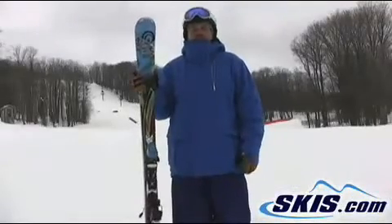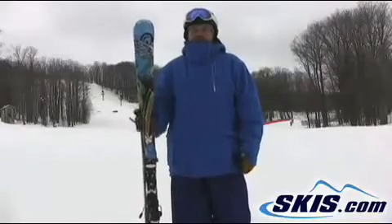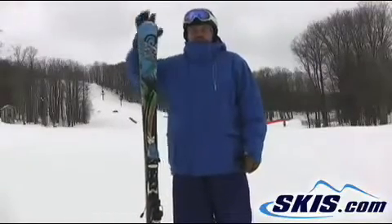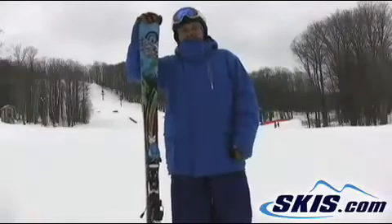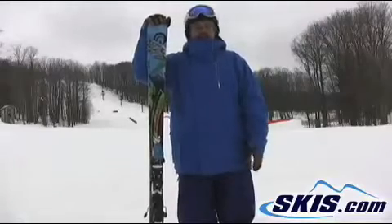Hey, this is Tom. I'm here with the Nordica Fire Arrow 80. It's a really progressive side cut — slalom in the tip, GS through the tail. I give this thing 3 out of 5. Certainly not the worst ski I've ever been on, but it's got a little bit of an identity crisis.